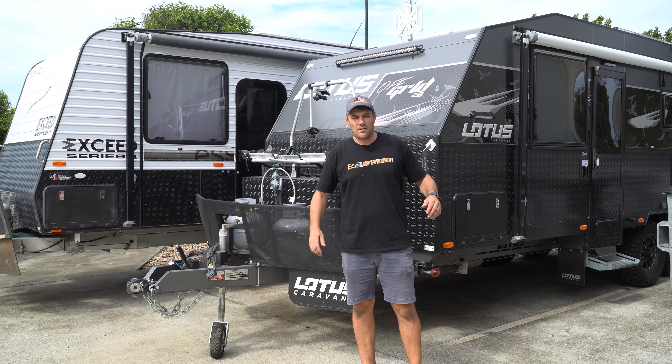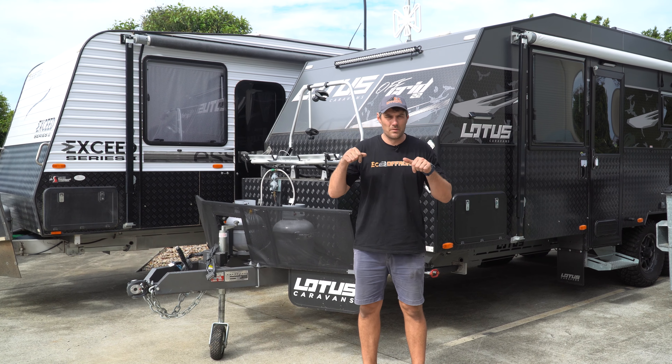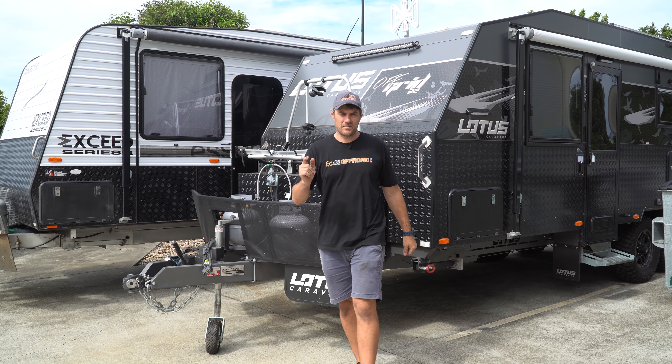Let us know what you think of our setup in the comments below, and let us know how we can get some lithium into your van today.